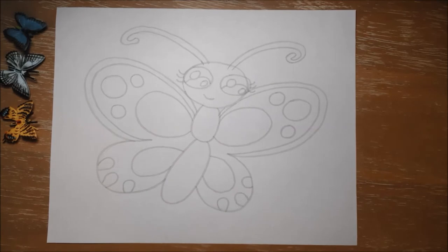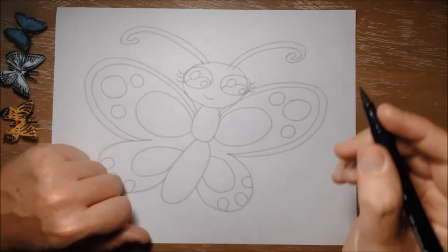And that is pretty much it for the drawing part with your pencil. So we're going to move over and start using our outliner marker now, and I'm just going to carefully trace over what I've already drawn.